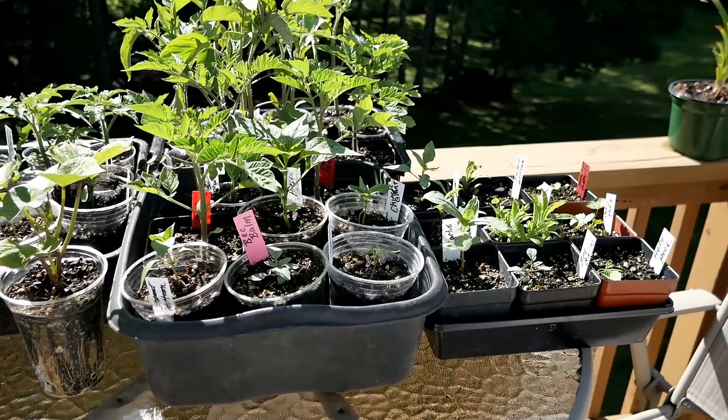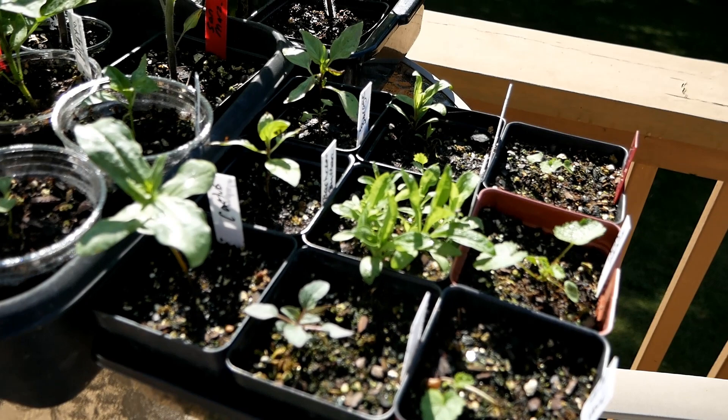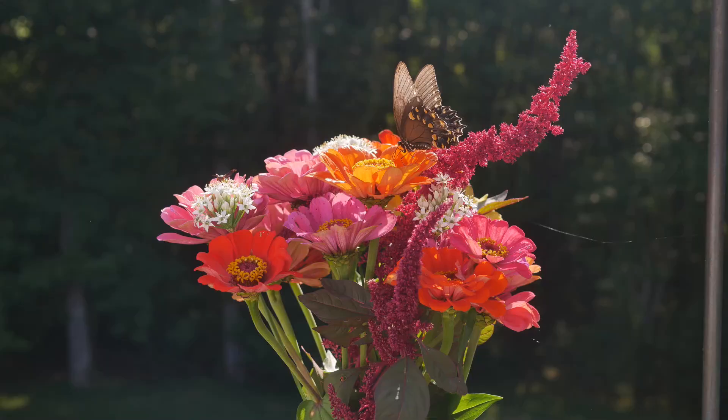Over here I have some perennial flowers — Sweet William, bee balm, hollyhock, and a couple other things. The first year I don't think many of these bloom, but the second year they should. I'd just like to have some pretty flowers pop up every year without having to start them from seed every time.